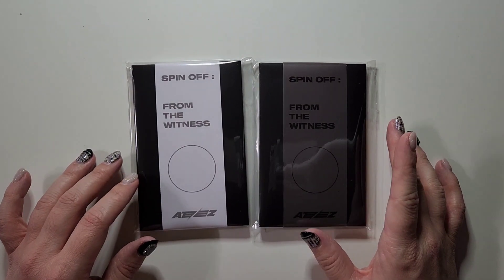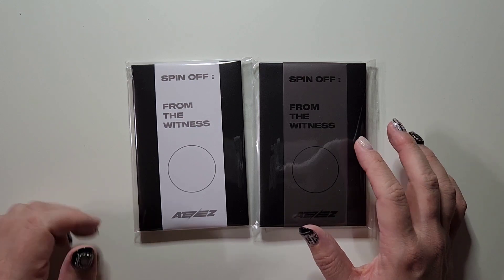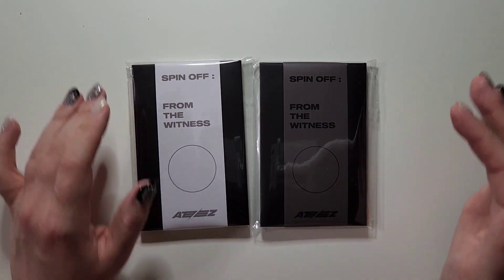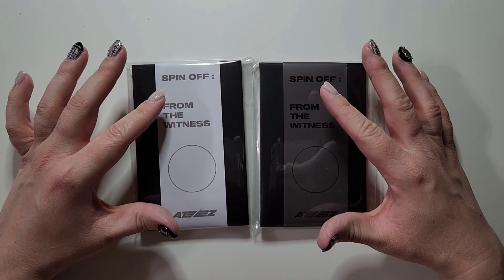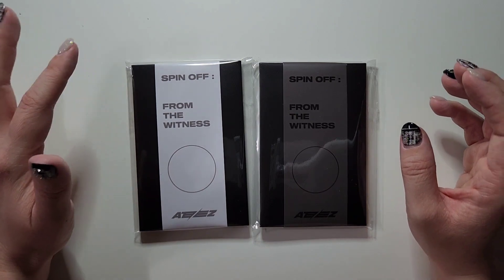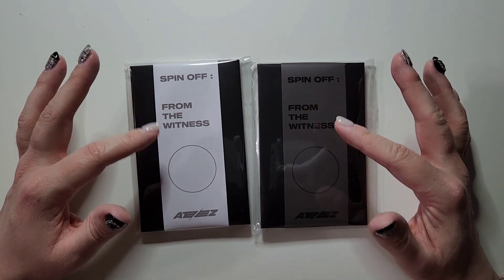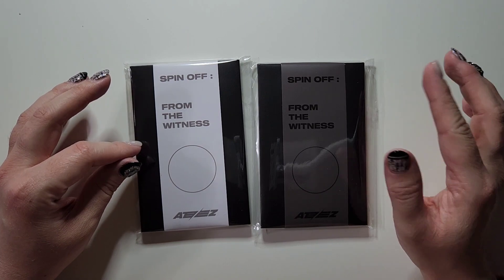Hi guys, I am here with ATEEZ's new release, spin-off from The Witness. I have the photocard versions here, and I also did order the limited version, but I ordered that from a different shop. These are from Withmew, and then I ordered the limited from Soundwave.